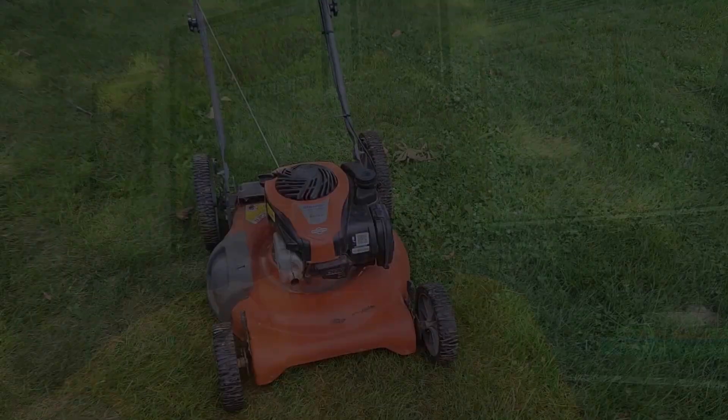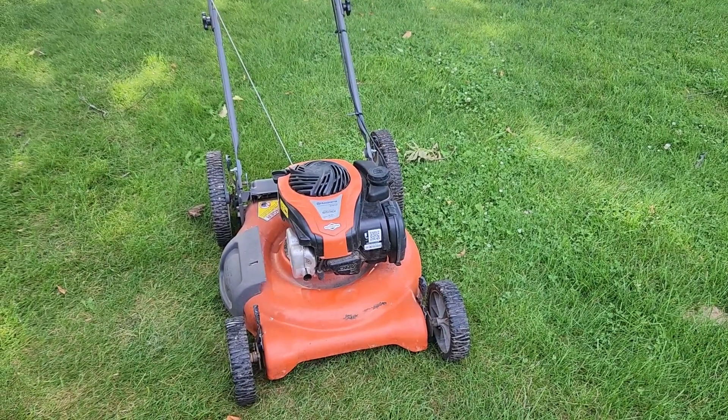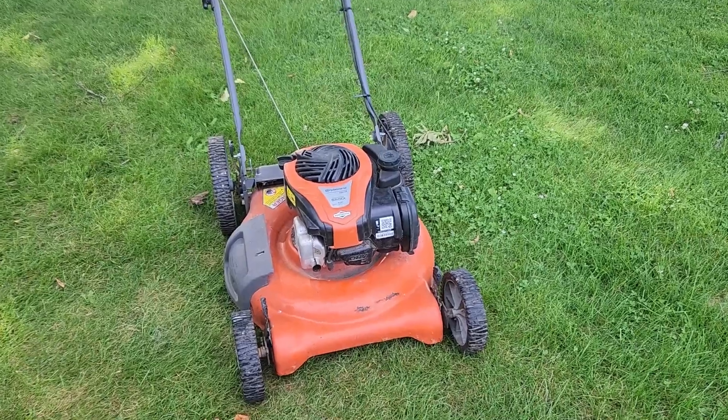Hey, Scott here. Today I want to share a video of how I adjusted the valves on a Briggs and Stratton 550 EX engine that's mounted on a Husqvarna walk-behind lawnmower. I put the specs for the engine in the description below this video, so enjoy.